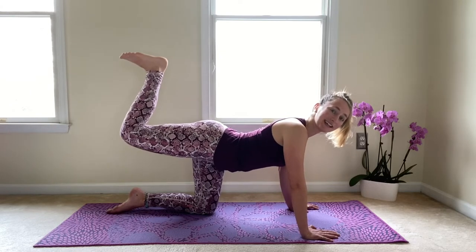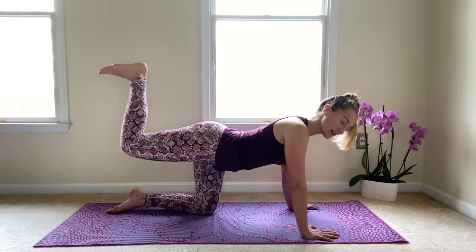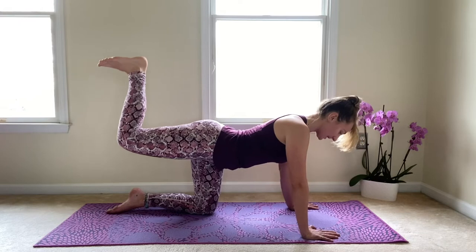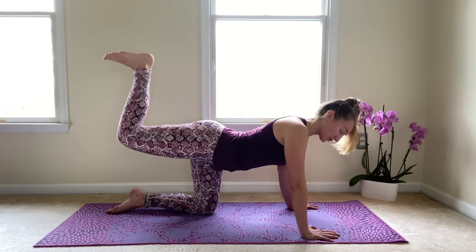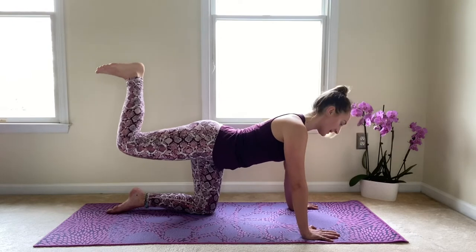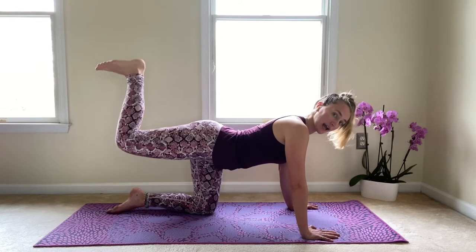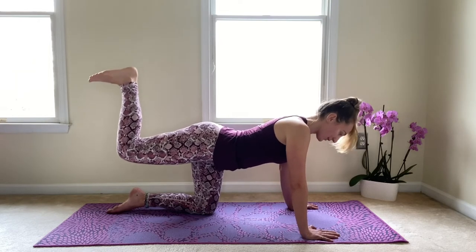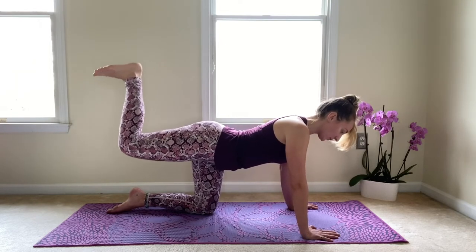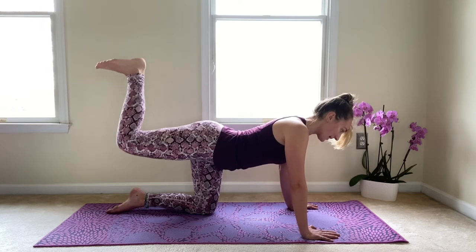Now let's keep that knee bent in and we're just going to take tiny presses up towards the ceiling. Just tiny lifts here. Really important to keep those core muscles engaged — bring the belly button in towards the base of the spine, lifting that heel up higher and higher. Nice 90-degree bend in the knee. We're here for five, four, three, two, and one.